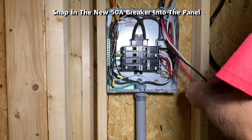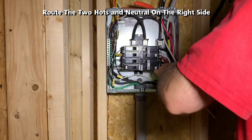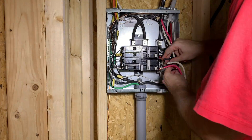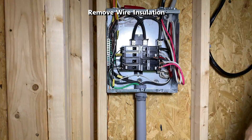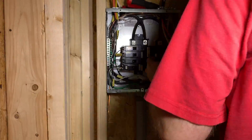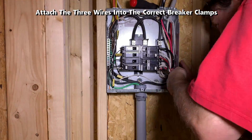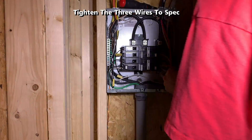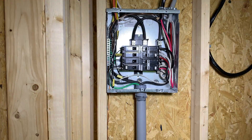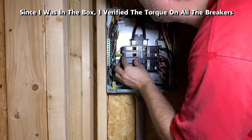Snap the new 50 amp breaker into the panel. Route the two hot wires and neutral to the right side, remove the wire insulation, and attach the three wires into the correct breaker clamps. Using the torque wrench, tighten the three wires to spec. Since I was in the box, I also verified the torque on all the other breakers.